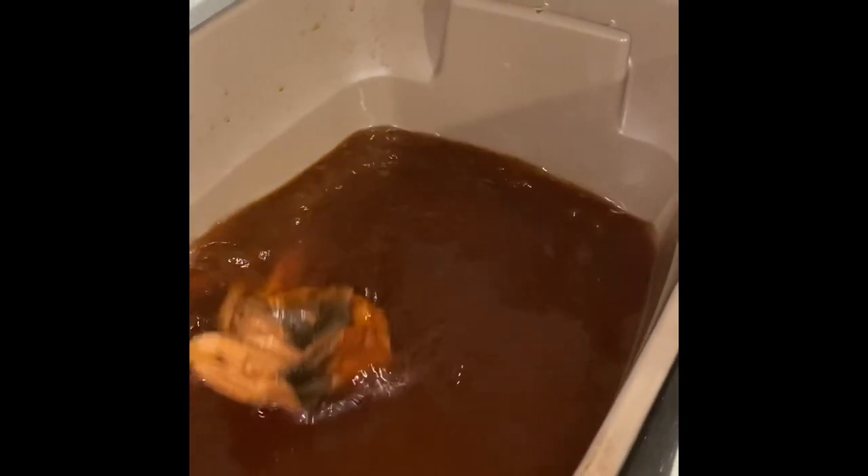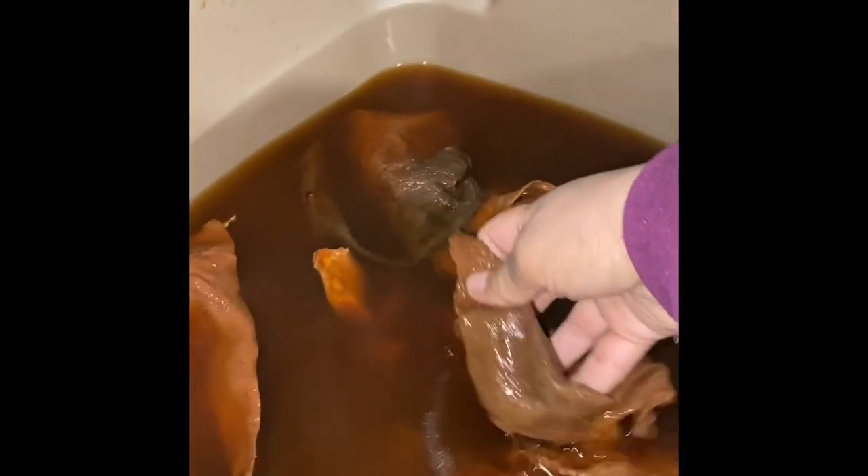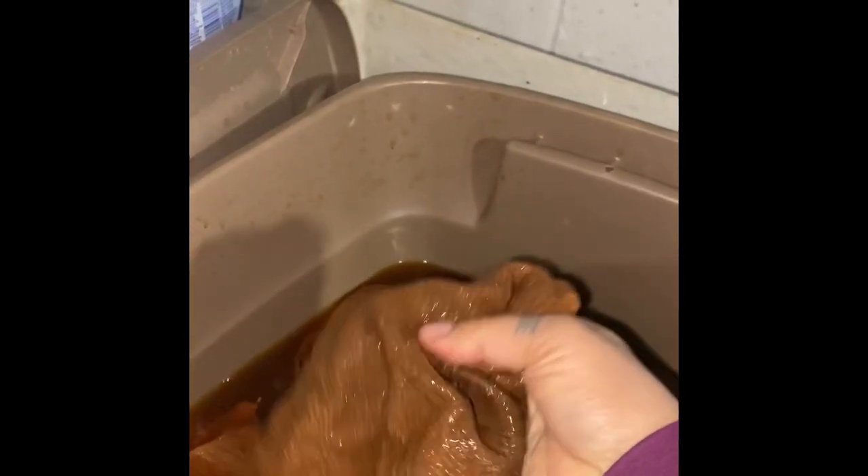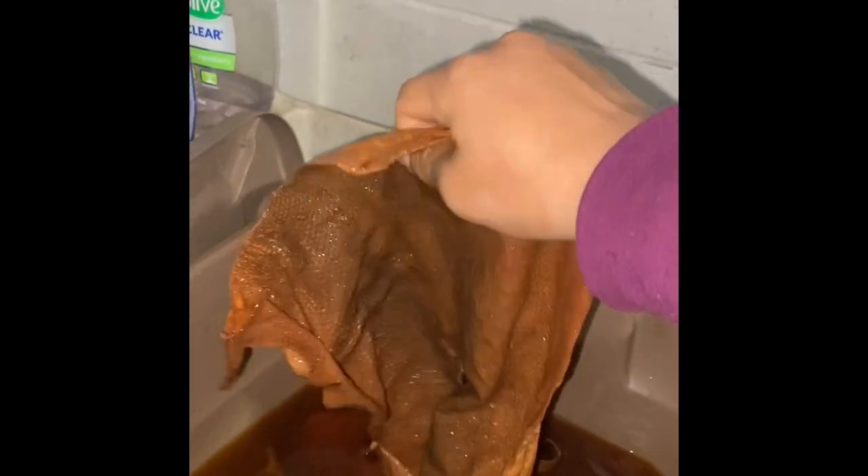Here's what the fish skins look like after sitting in the solution for a day, and here's what they look like after a week — about ready for softening. Nice and strong leather.